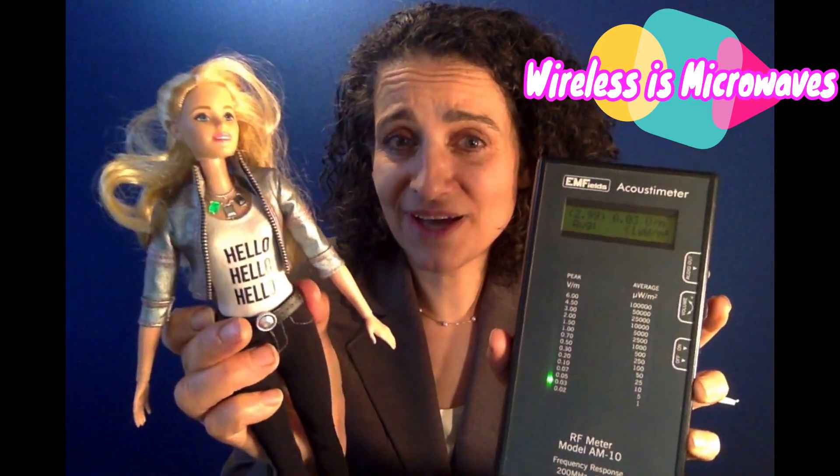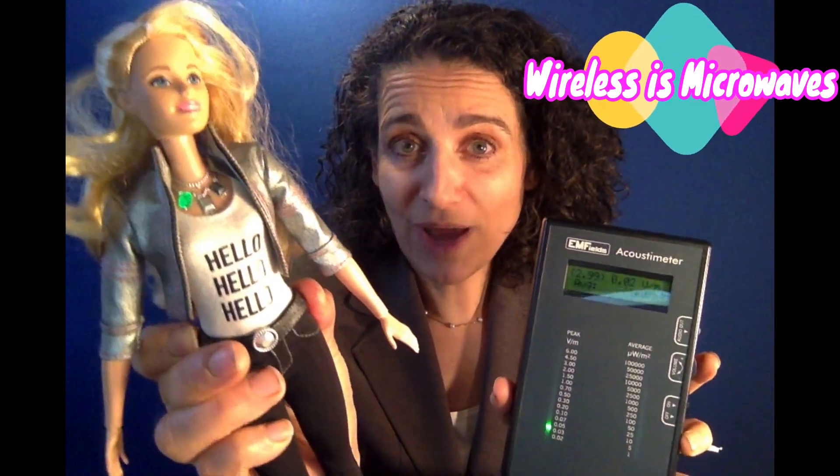This is Wi-Fi Barbie, and this is a wireless radiation microwave meter. It measures microwave radiation, which is wireless radiation. It's called an acoustic meter. I'm going to turn it on and I'm going to turn on Wi-Fi Barbie.